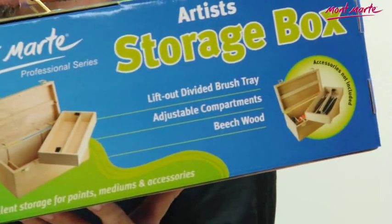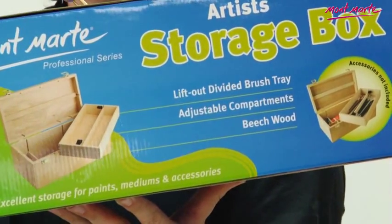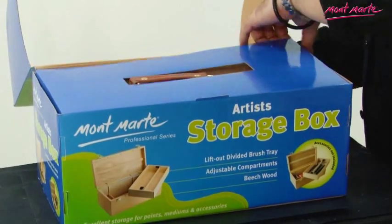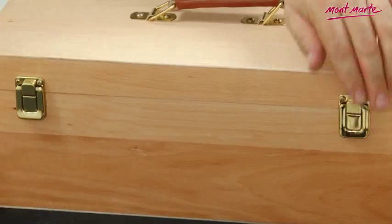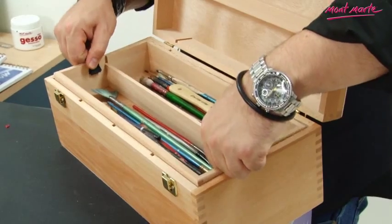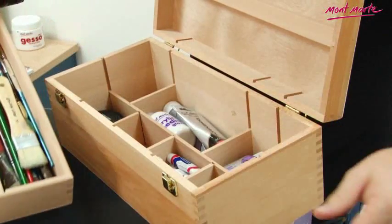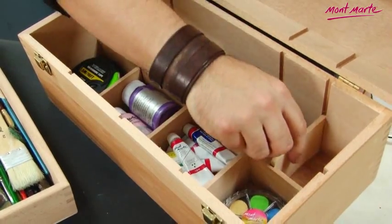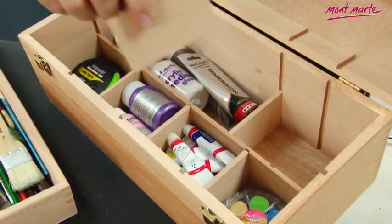I love art and I love art materials, and keeping them neat and organized and all in the one place makes the whole process of using them a lot more fun. It is for these reasons that the Montmartre Artist Storage Box with all its features is a perfect storage for all things art material like. With this easy lift-out tray you can store your brushes and or paints, and inside the main body the box features practical adjustable compartments so you can customize them to your needs.